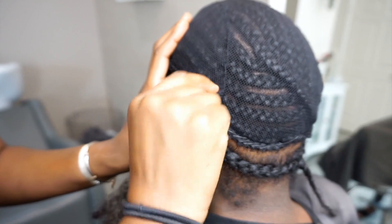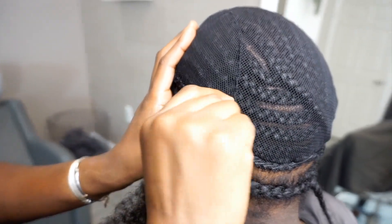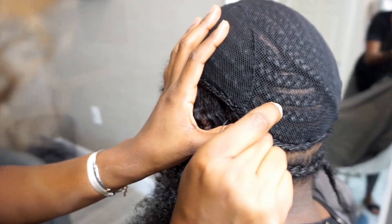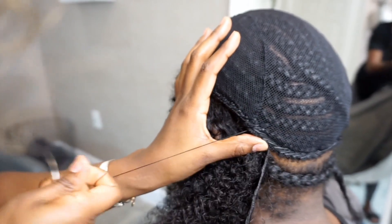Another trick that I'll share with you ladies and gentlemen is that I like to sew my perimeter braid underneath the track. This allows the client to flip their hair back and it to be seamless and for your braid not to show. So instead of sewing on the braid, I sew underneath the braid.